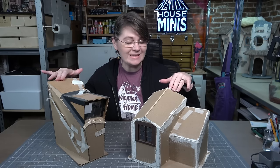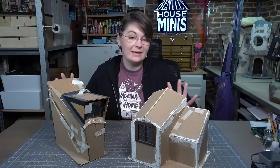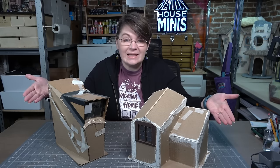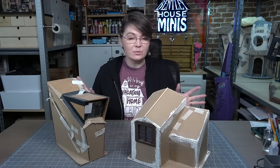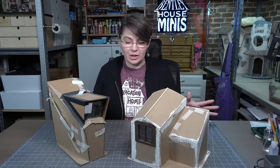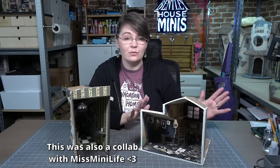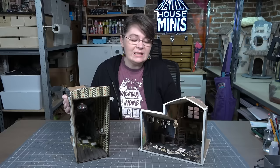I have a bit of a bad habit. Occasionally when I make a project and I finish everything on the inside and I'm so happy with how the interior looks, I don't finish the outside. The video's done, I'm excited to move on to the next project, and it goes and sits on my shelf like this. I don't know how long these have been sitting on my shelf, but it's time to finish them.